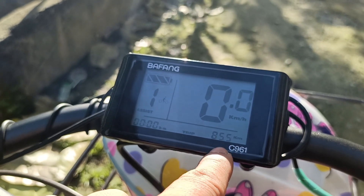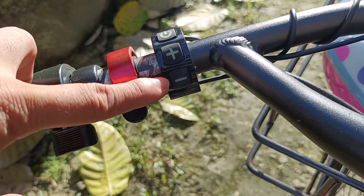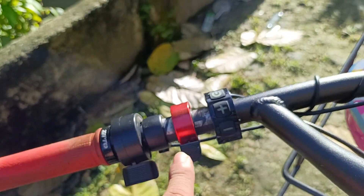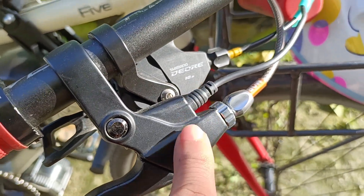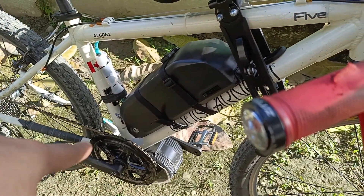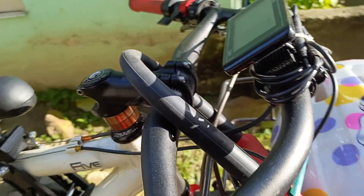Here is the controller with the on/off switch and the plus and minus for the pedal assist. This is my bell and this is the throttle — if you don't want to pedal you can push this and the motor will run. Also, the brake system has a sensor: if you pull the brakes it will signal the motor to turn off, so no torque will be applied during braking.